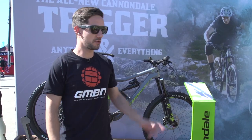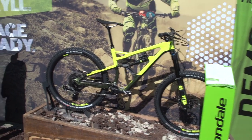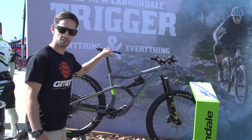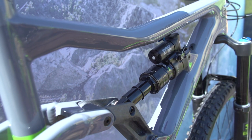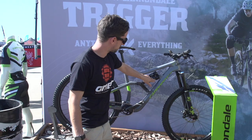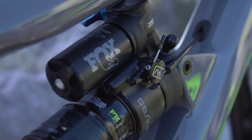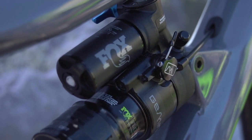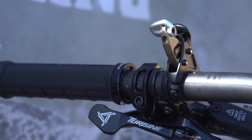I'm at Cannondale — we've already seen the new Jekyll. Jerome Clements was riding a prototype with the Andes Pacifico, but they also have a new Trigger. This is a 145mm travel bike, 27.5 inch wheels, and it's got this Fox shock with the Gemini system. That gives you not a lockout — it actually reduces the travel. So it's 145mm on the open setting, and it goes down to 115mm when you flick that switch up on the bar.